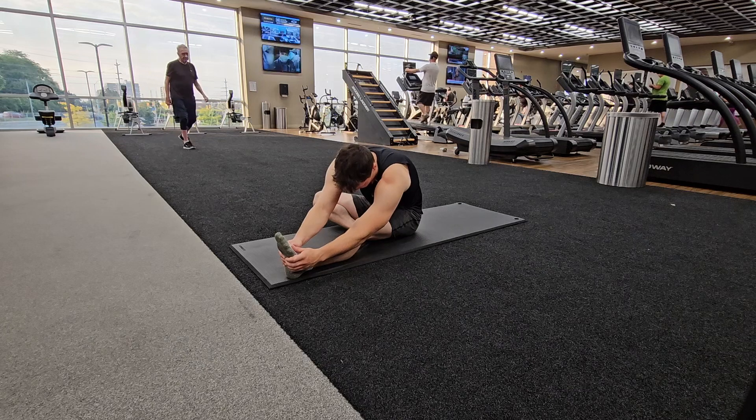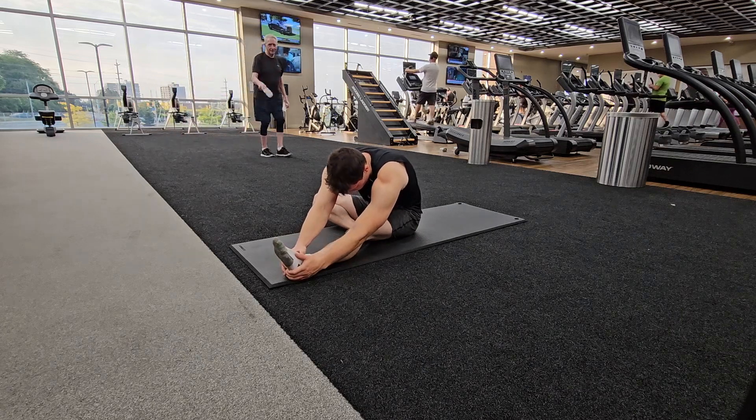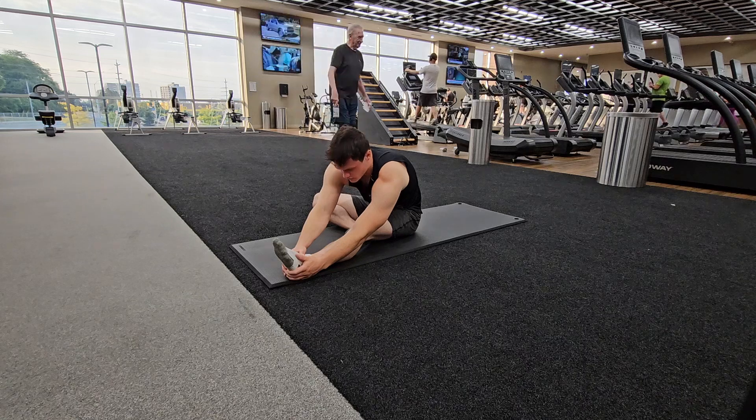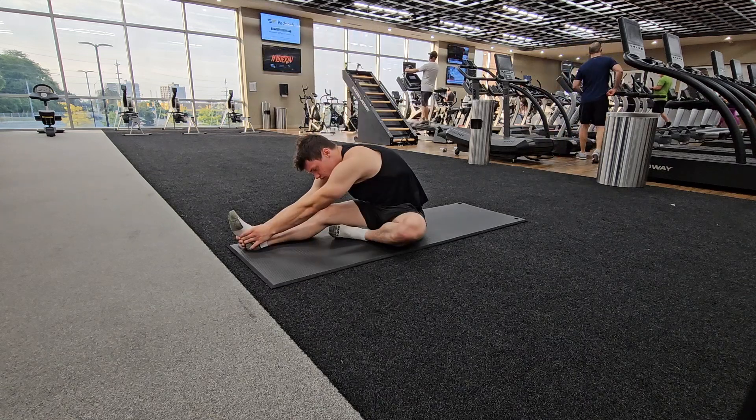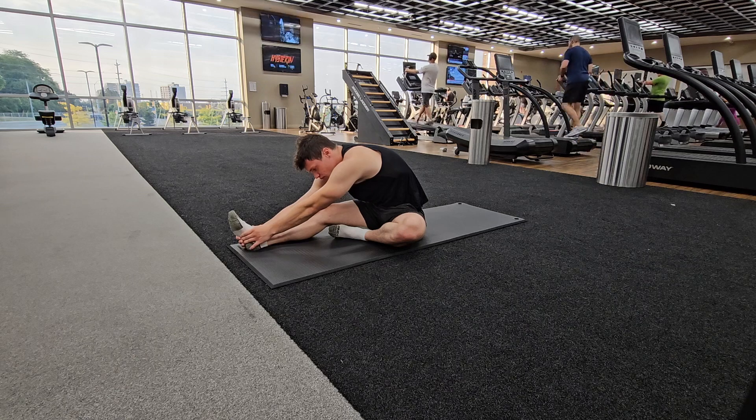Next we have the legs — the classic double toe touch, nothing too fancy here. Going from one side, leaning into it, stretching, trying to feel it deep in the hamstrings. And of course you got to do the other side as always, really leaning into it.